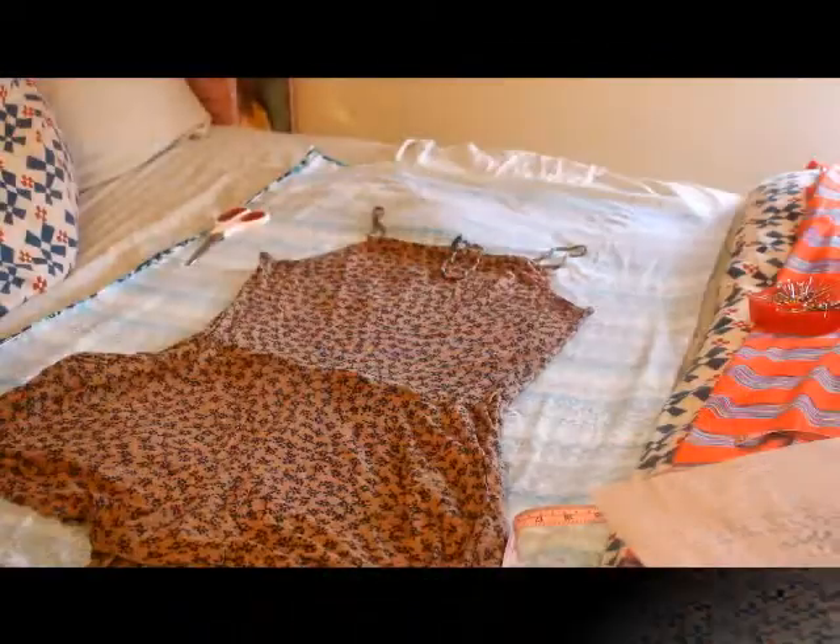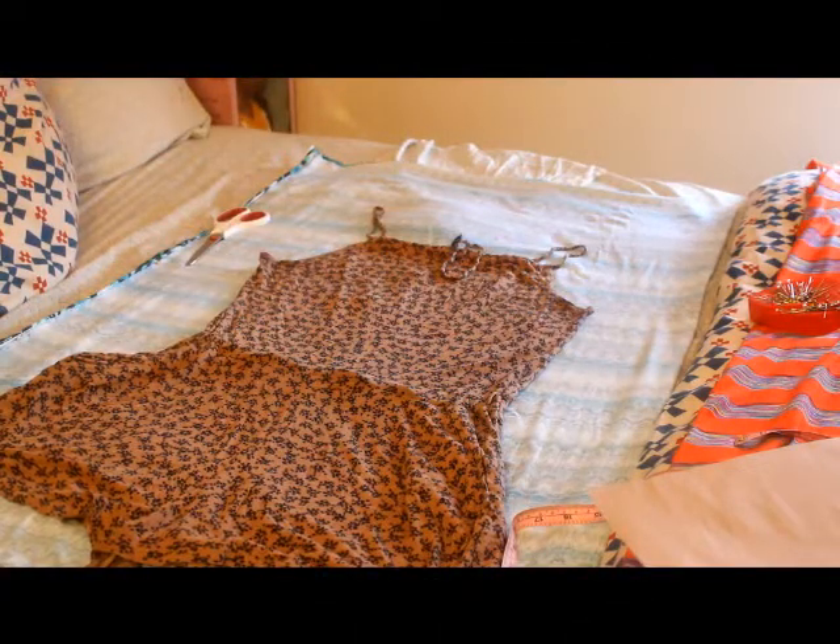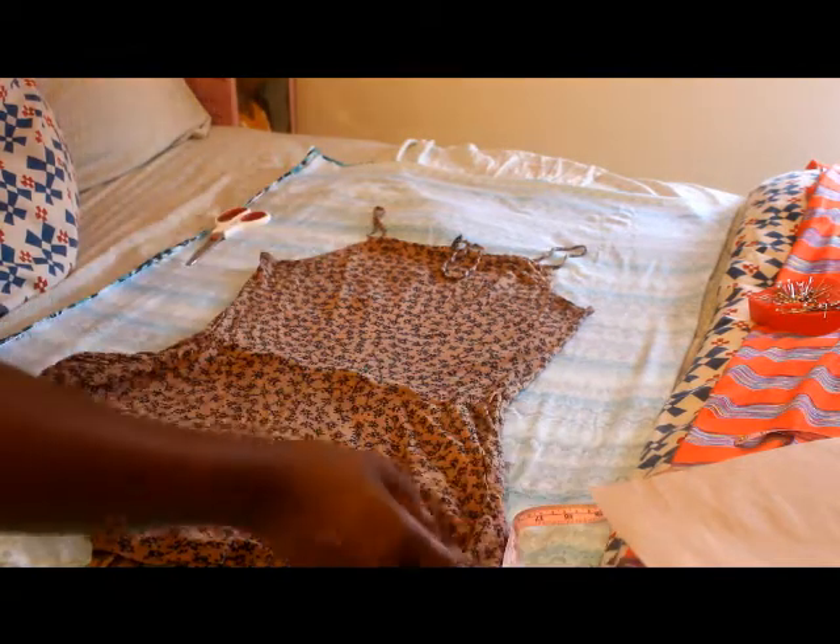Hey YouTube! If you want to find out how to make this beautiful maxi dress, please stay tuned for this tutorial. Hey YouTube! It's Charisma and I have another tutorial for you. I want to make another maxi dress today. I love maxi dresses because they're easy — you just throw it on and you look really nice and you didn't have to put that much effort into it.